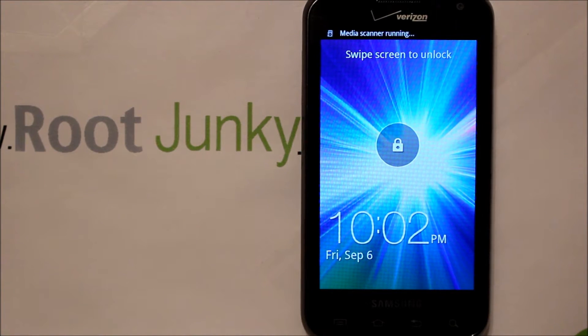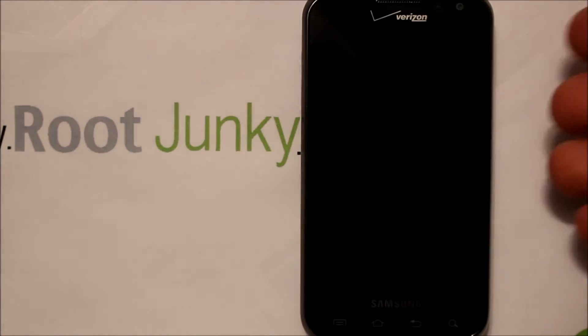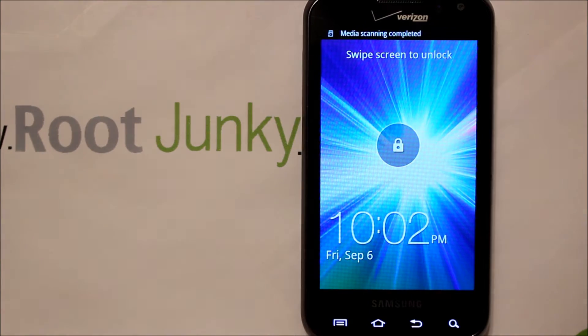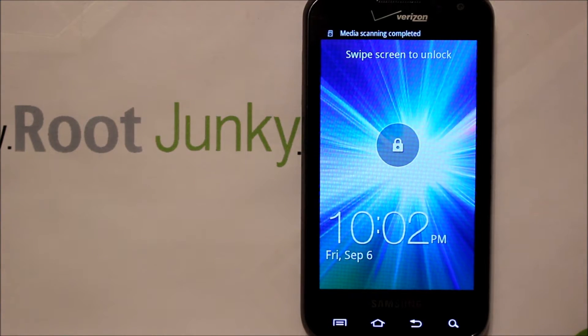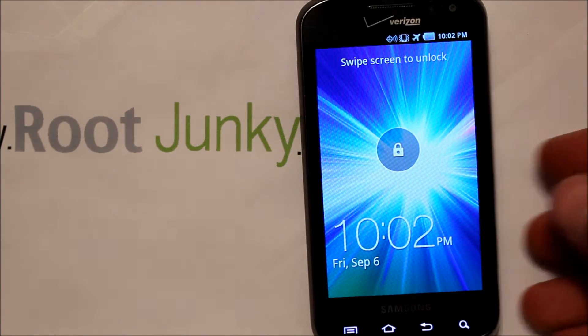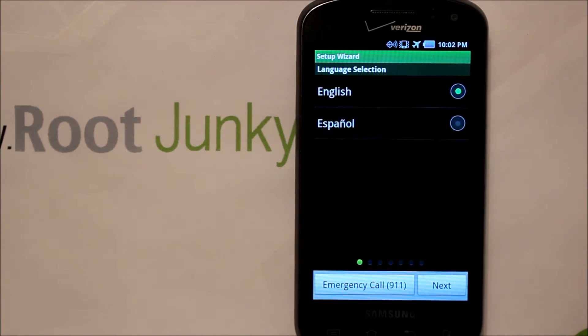All right guys, I got a super quick one for you today. This is going to be on my Samsung Stratosphere Verizon phone, and I'm going to show you guys how to bypass activation. You've got an activation screen like this — you don't have a SIM in the phone but you just want to use it as like a game phone or for playing music or whatever, so you don't want to activate it.